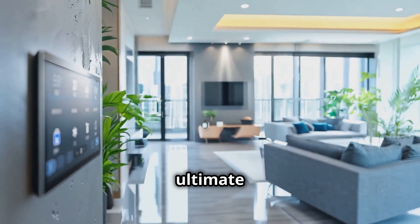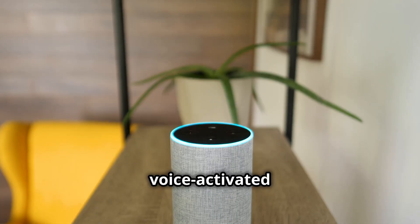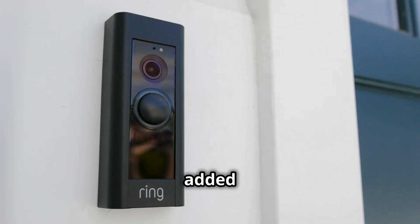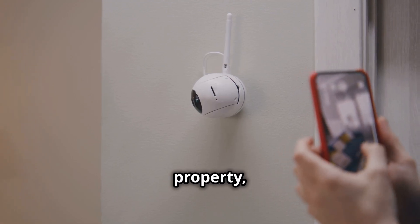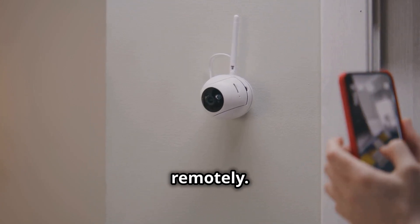Smart speakers like Amazon Echo or Google Home are your voice-activated command centers for music, podcasts, and even controlling other smart devices. For added peace of mind, consider smart doorbells and security cameras. These can give you a live view of your property, send alerts when motion is detected, and even let you talk to visitors remotely.